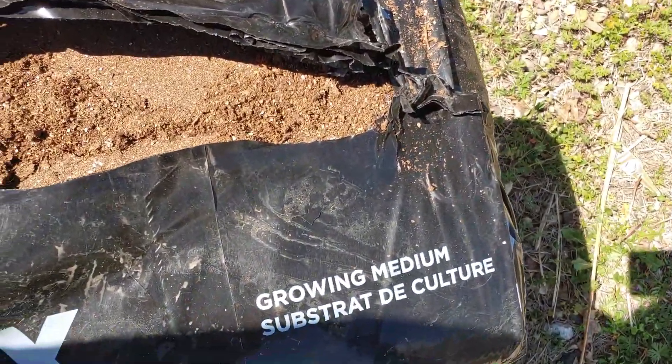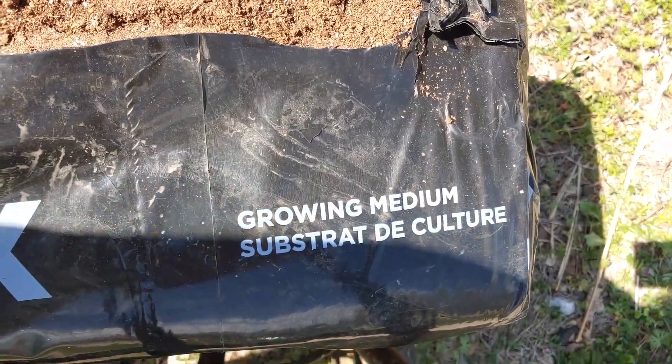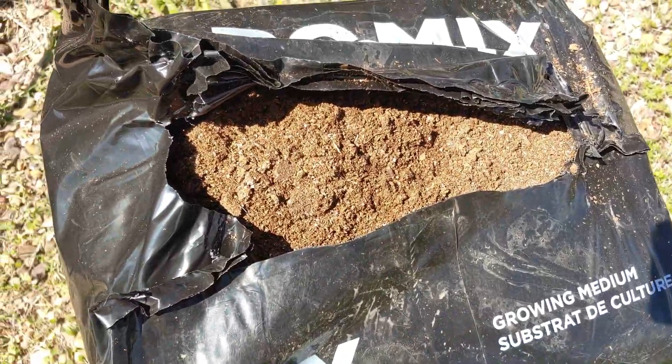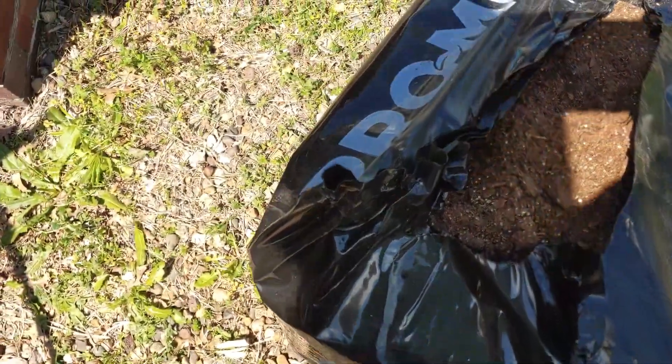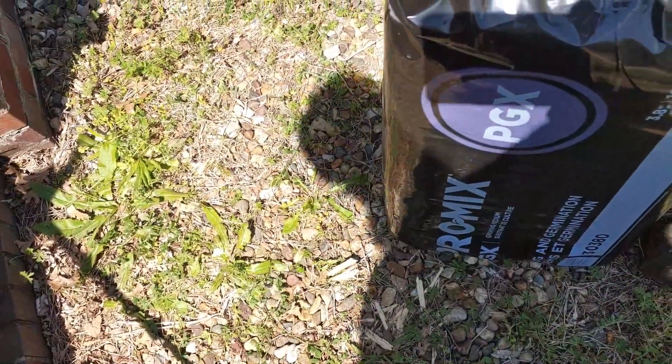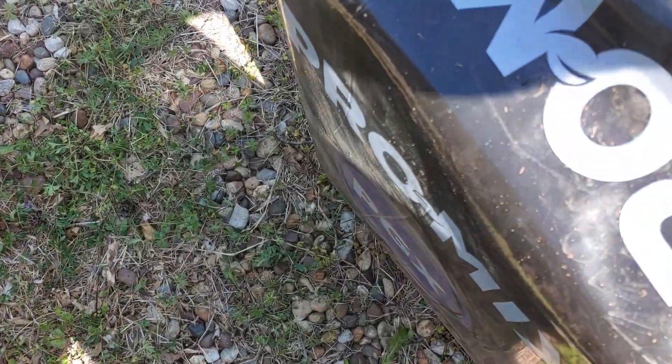Alright, this is the PGX. It says 'growing medium substrate culture.' It looks a lot like peat moss — it does have peat moss in it. As soon as I find the ingredients I'll tell you exactly what it has in it.